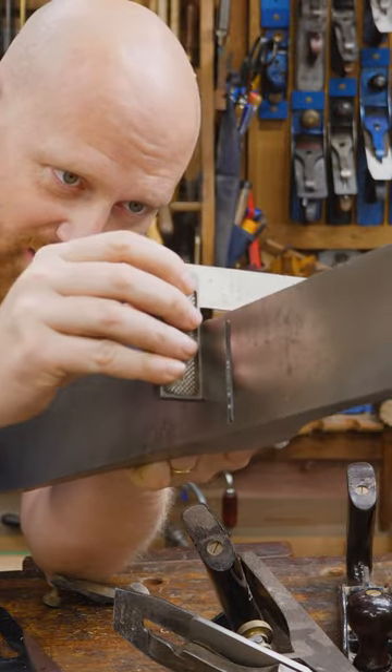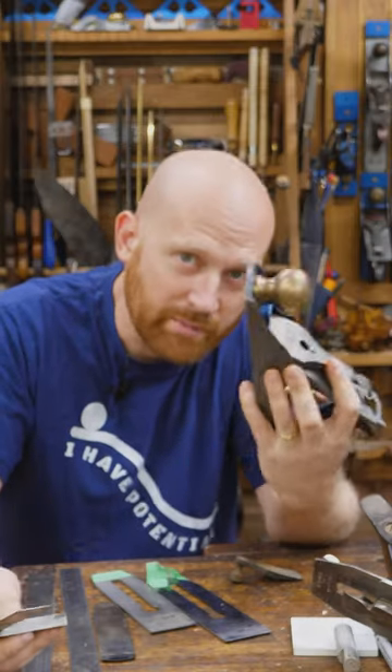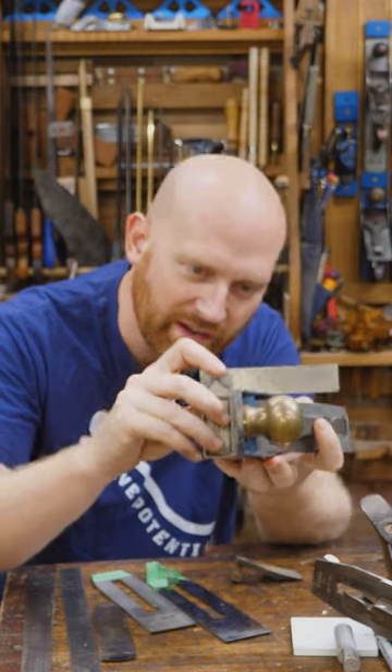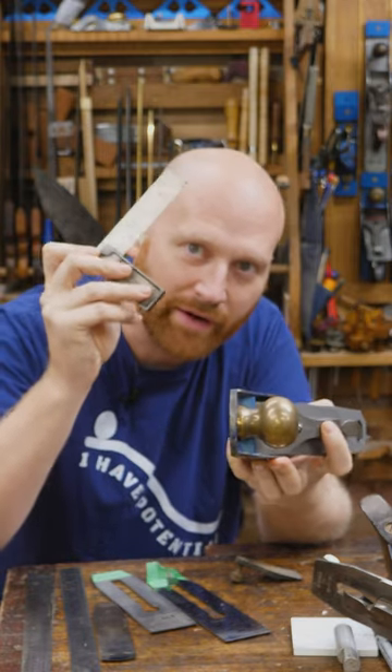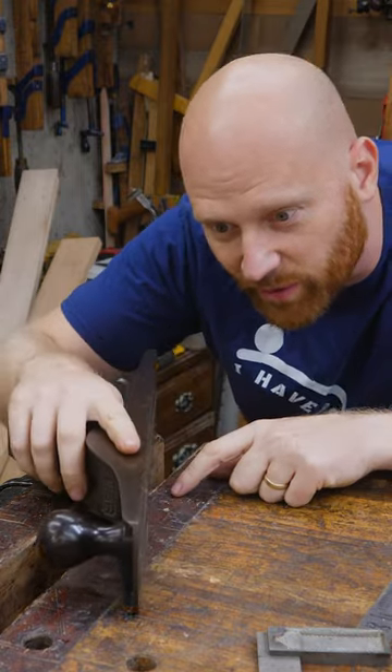Why is it that most Stanley planes are not square sole to side? Almost all of them are tipped in just a little ways, and when a machinist goes to restore their tools it drives them bonkers that it's not perfectly square. The problem then comes: what if I want to use that number six as a shooting board plane?